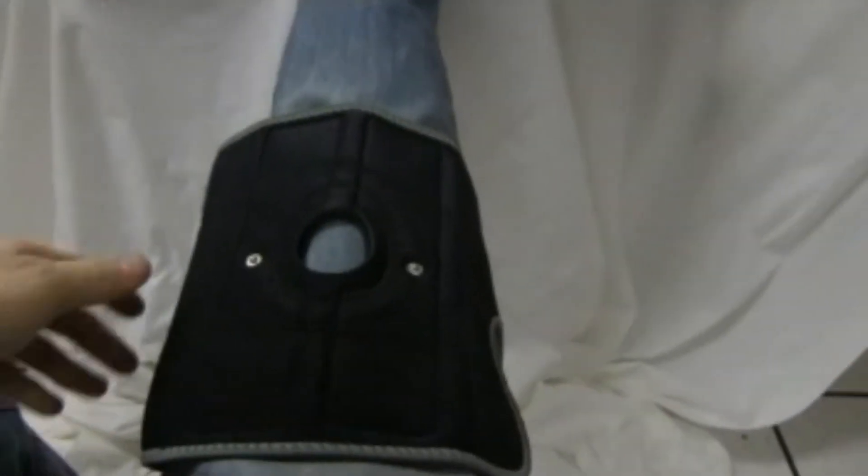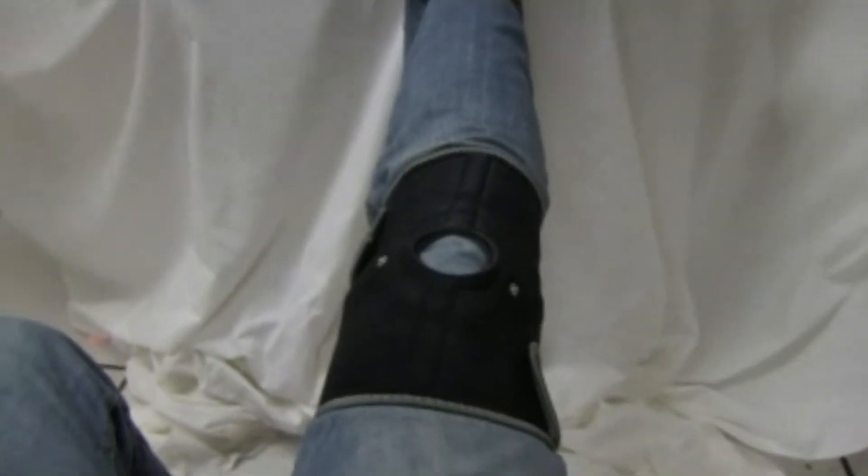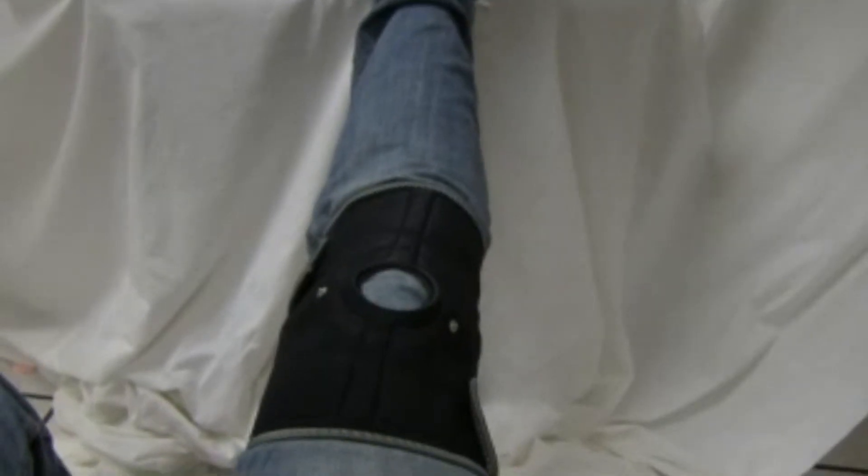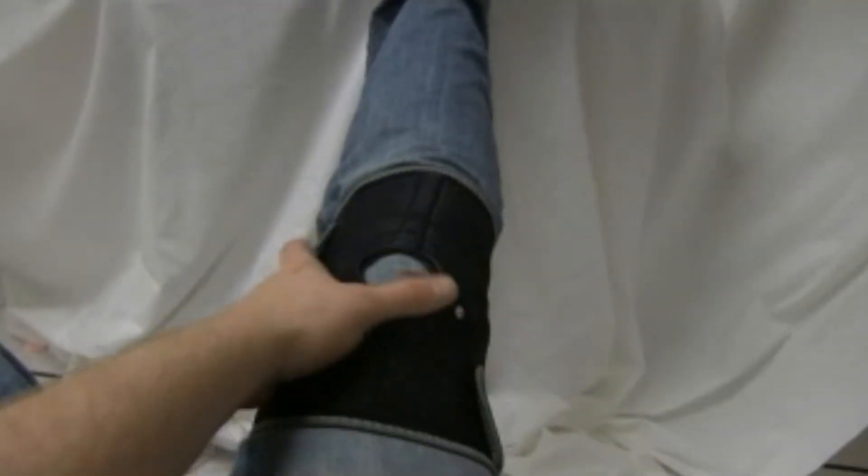It's really high quality stuff. In order to put this on, you obviously stretch it out. As you can see now, I've got my knee brace on. It's pretty helpful because it already feels better — my knee was actually bothering me for some reason. You put it on like any other knee brace; you've got a little bit of support.